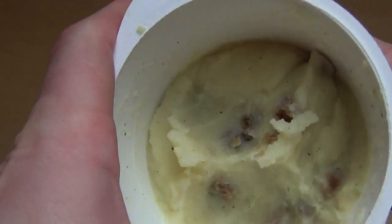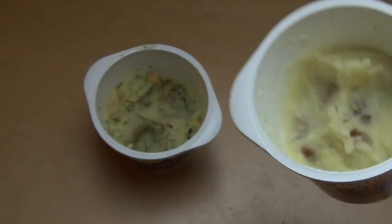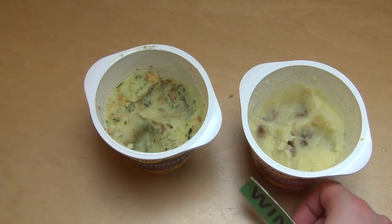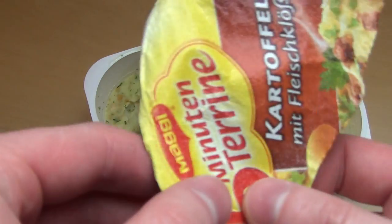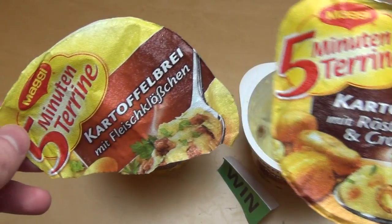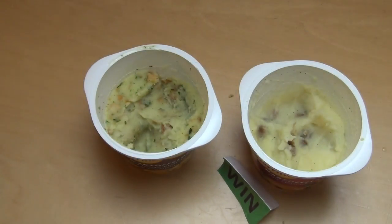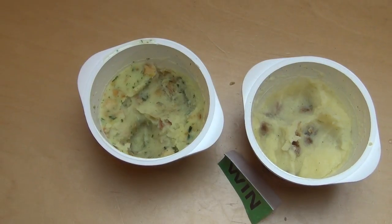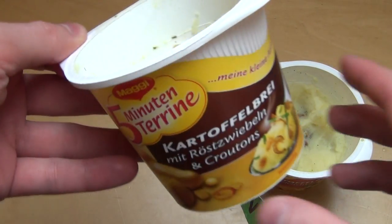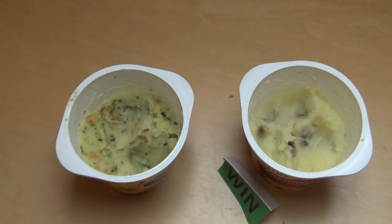Instant potato mash is somehow my favorite instant food. I think it's better than instant noodles. So I'm rating both of them a win. Have you ever had instant potato mash? What's your favorite producer? Let me know. Would you like to eat this? This is excellent if you want just a small snack in a short time with no work, basically.